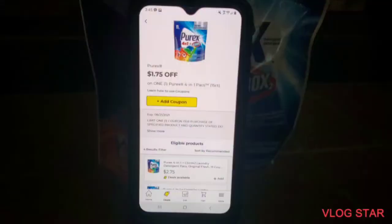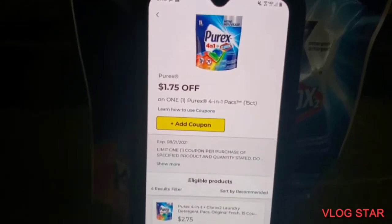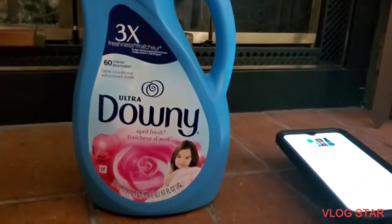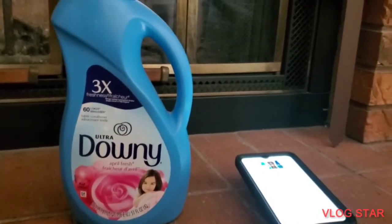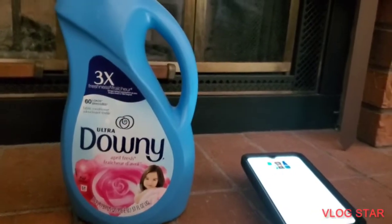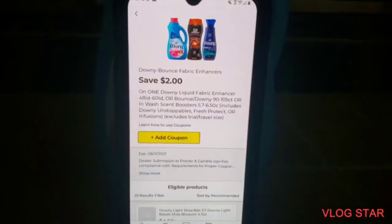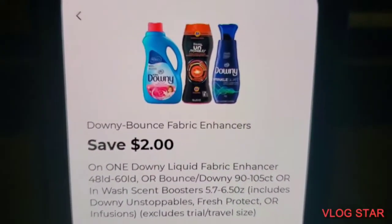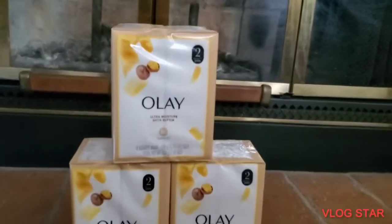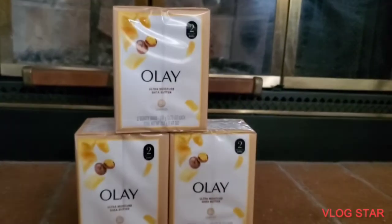Next is the Downy — ours was four fifty, but other stores may have it for three dollars. Pick any of these three items and clip the two dollar coupon. Then grab three of these Olays that come in two-packs.